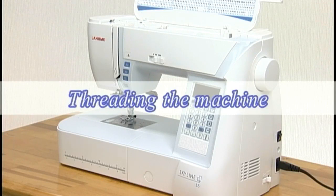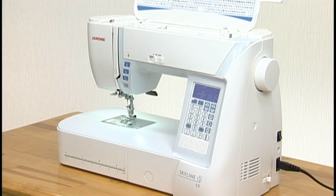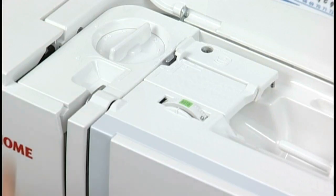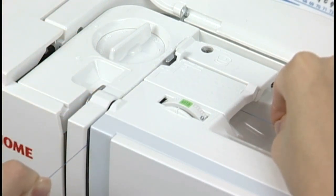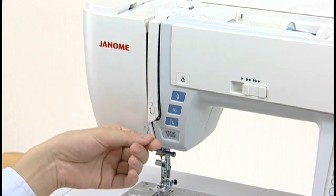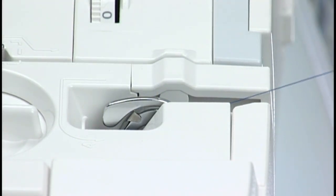Threading the machine: turn the power switch on. Raise the needle by pressing the needle up/down button. Turn the power switch off. Raise the presser foot. Hold the thread with both hands and pass the thread into the guide slot. Still holding the thread, draw it firmly around the corner and towards you along the channel. Pull it down along the right channel. Pull the thread up around the guide plate and along the left channel.